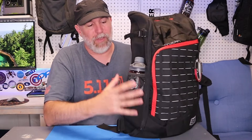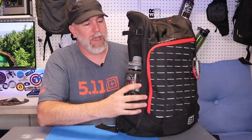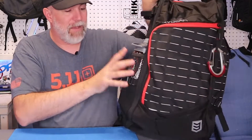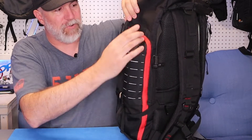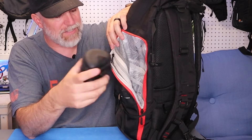Starting with the water bottle holder on the side — it has nice neoprene on the bottom, which won't store water, and mesh on top, and you can tighten it up. On the opposite side it doesn't have a water bottle holder; it actually has a pocket, which I really like. I like the idea of being able to put something in a secure pocket on the side — over here I put my sunglasses and things.